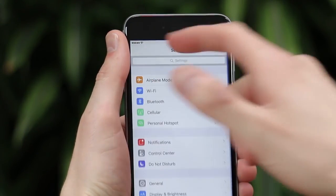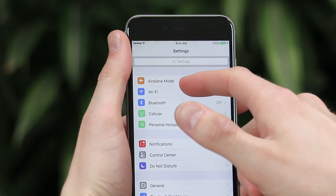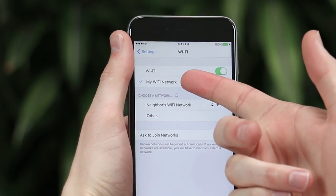Regardless of what setup you're using, the first step is always the same for both: check the device you use to control Sonos — your phone, your tablet, whatever it may be — and make sure it's on the correct Wi-Fi network. On my iPhone I can do this under Settings and then Wi-Fi to see which network I'm connected to. Whatever network change you've made, make sure your device is on the new updated network, because if it's connected to a different network it won't be able to see your Sonos system at all.